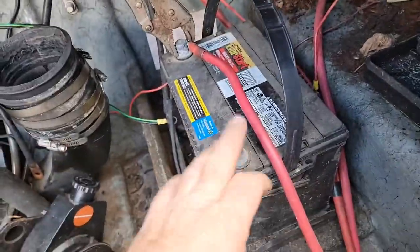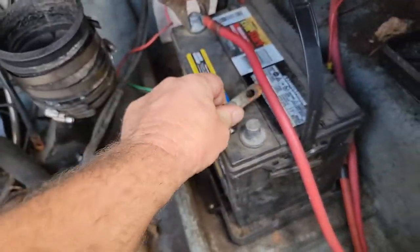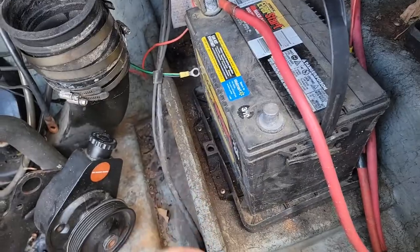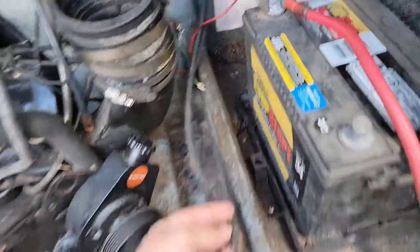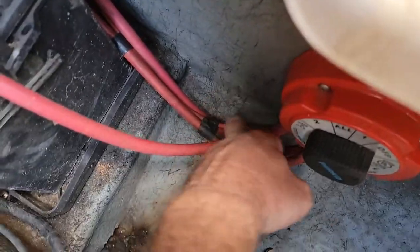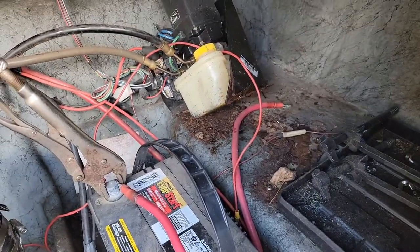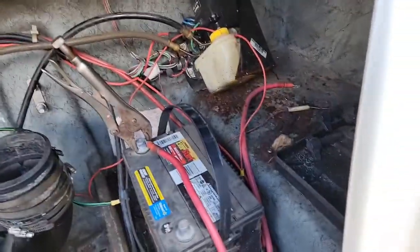All I had was this top-post battery, and these are the marine style where they need the studs, but I'm going to go ahead and hook up the ground. Really, all I need is the ground for the actual pump. They have the hot wire running right up into the switch — I'll just have to flip it and see which one makes it hot for the pump. Probably either one of them.